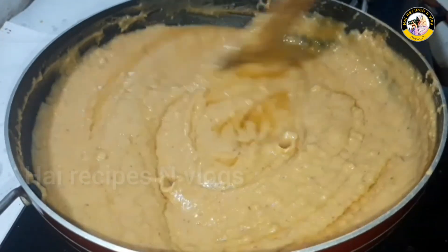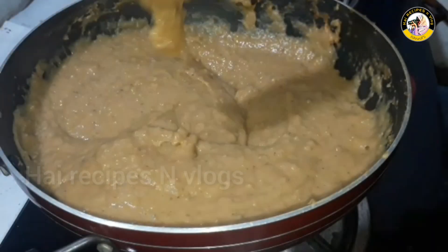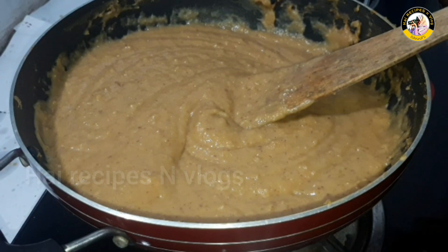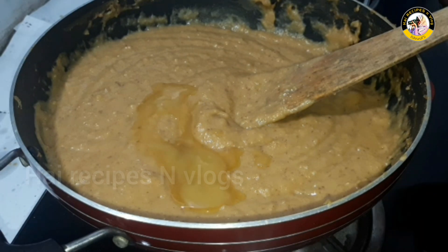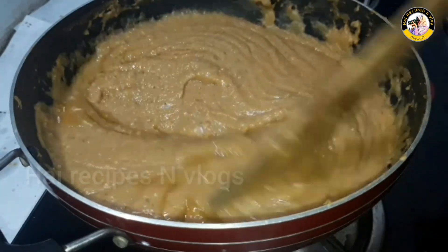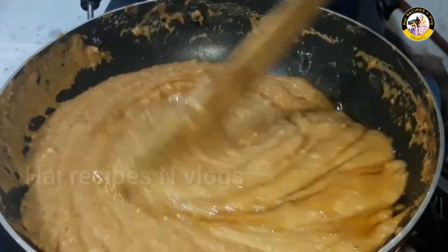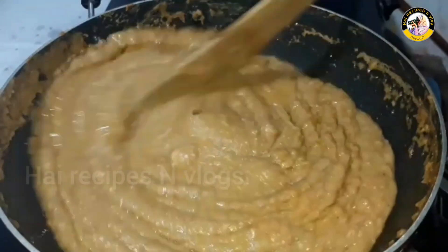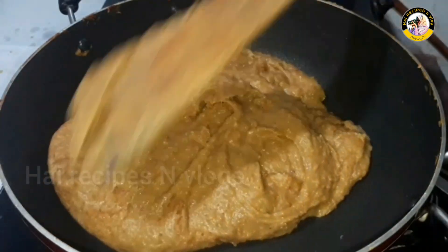I have a few more spoons — about 3 spoons. I am going to mix it in the pan. We mix it with a spoon and mix it well. We will add a little bit of flavor to the pan.